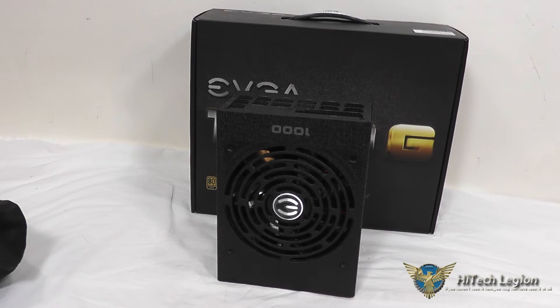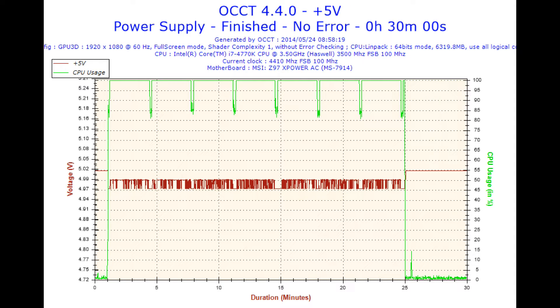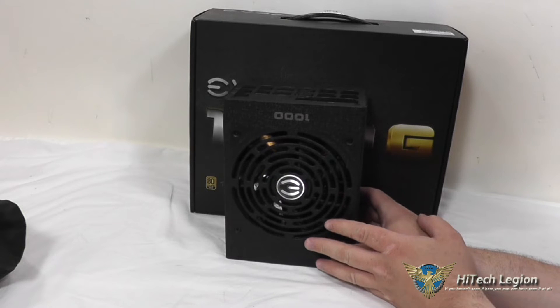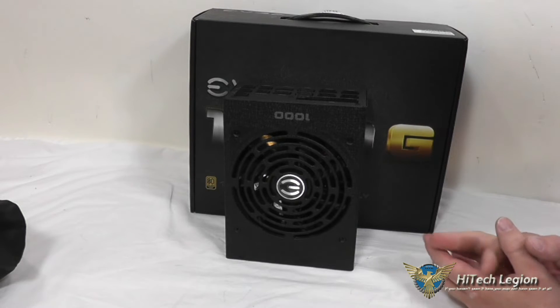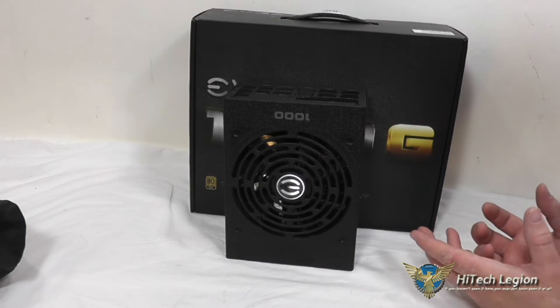Let's take a look at the benchmarks, and then I will show you the cables and the accessories that this comes with. As you can see from the benchmarks, what I said about the voltage regulation is absolutely true. One thing to note is that on the 12-volt graph, it does not show up properly — though the dips are correct, it doesn't read the voltage sensor correctly and shows 7 volts, even though it's really 12 volts.